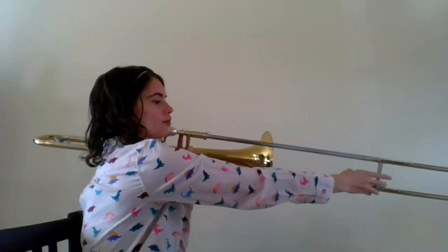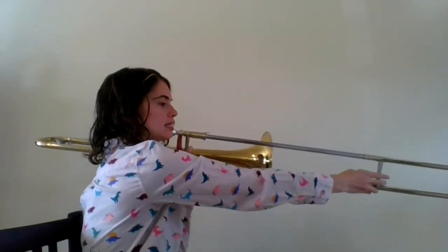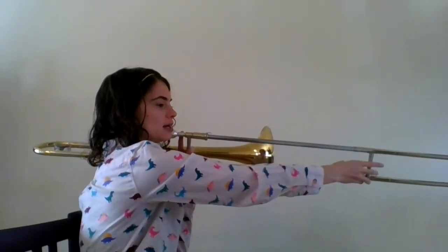One, two, here we go. C, C, E, C, B, C, rest, rest, rest.